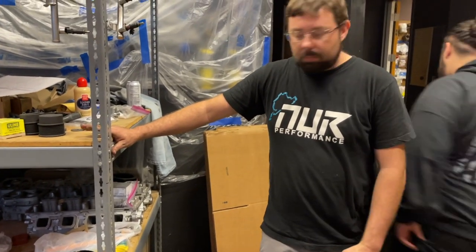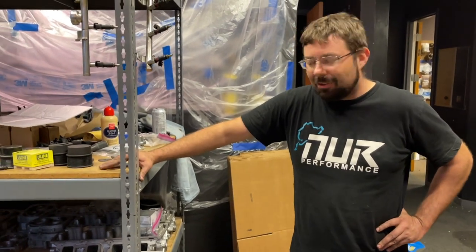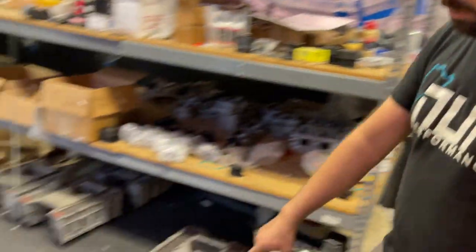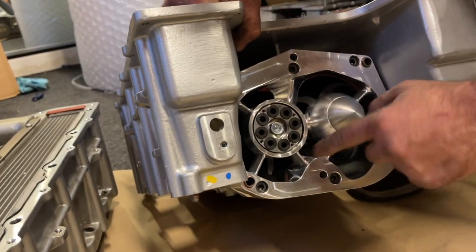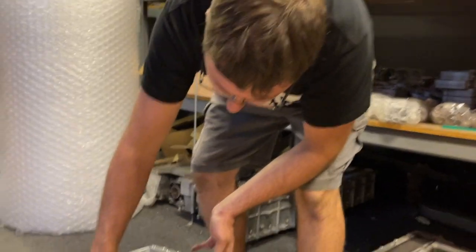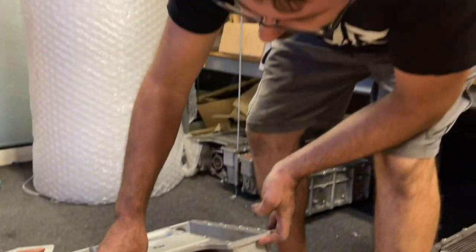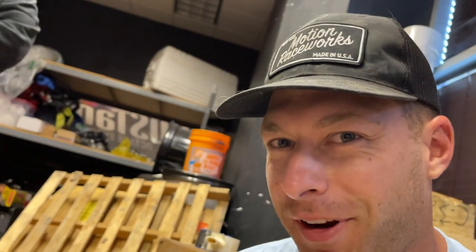Drew is the master tuner for all things Hellcat and GTR. He showed us his dyno — he calls it his baby, where he does all his science. They've got a ton of blowers. They don't do porting, just rebuild as needed. They have variant bearing plates — completely aftermarket units that split the air as it comes through the throttle body. He shot down my idea of putting a metal spiral intake spinner — the rotors are going to spin the air plenty. That's a throwback to buying those 'tornado' gadgets on eBay at age 15.